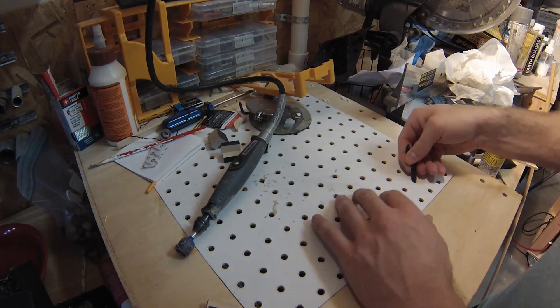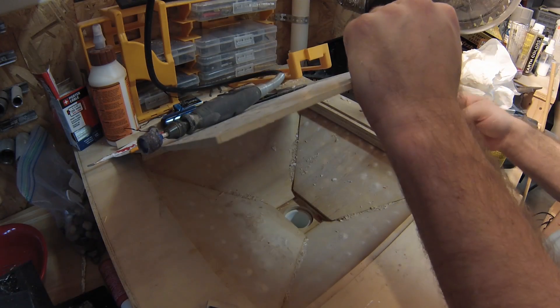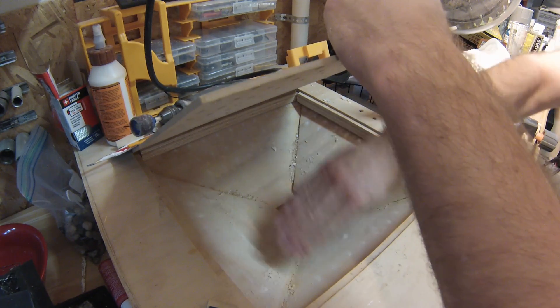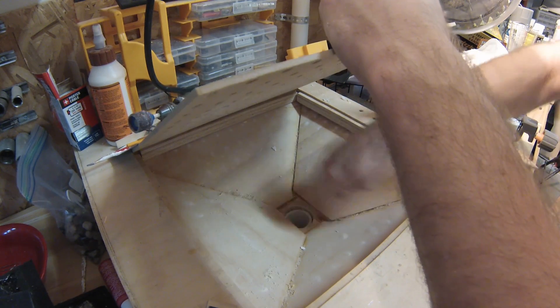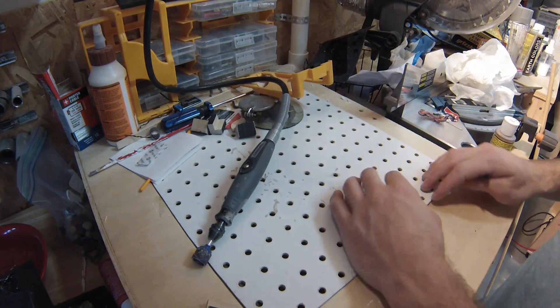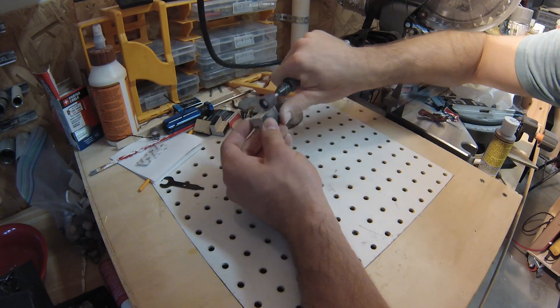This is how my downdraft table works. It's a leftover piece of pegboard that sits on top of a custom made funnel with a pipe at the bottom. The pipe is connected to an enclosed vacuum that can be turned on with a switch. This does a great job of keeping dust from flying all over the garage.